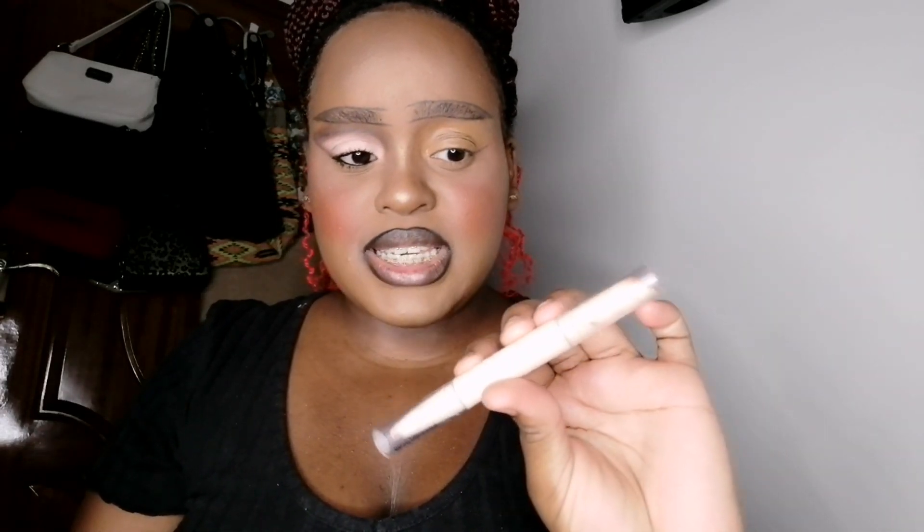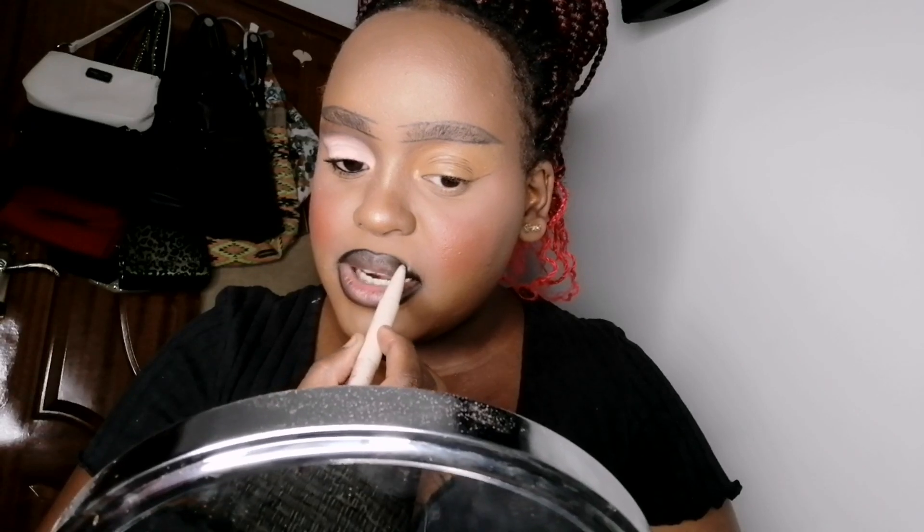Now I'm going to go in with my She Glam Glam 01 two-in-one duo lippy pencil. It is a brown lippy in the shade Caramel. It's a two-in-one because it comes with a lip liner on one side. It's brown in color — that's what I'm going to be using for this tutorial. The other side is the lippy, which looks brown but it's nude. Today I'm just going to use the pencil to overline my lips again. I like to go in with a black pencil first to darken it, then go over with another lip liner — whether it's purple, red, or this brown. But you can just start with this brown and apply it exactly where I applied my black lip liner.